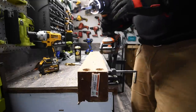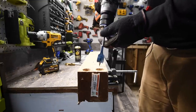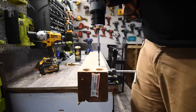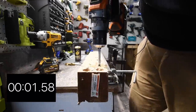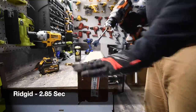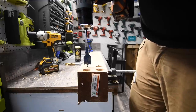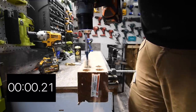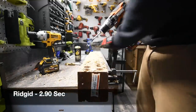It's on speed two, set to drill. Ready, go. Time. Do one more hole. Ready, go. Time.